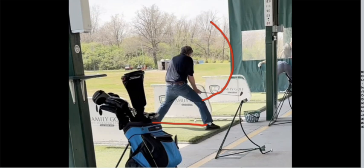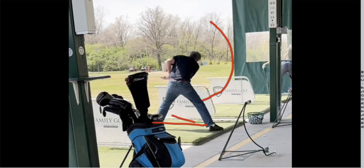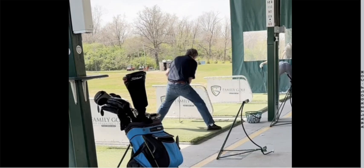Watch this. He's up in the air, comes crashing down, and that club head has no choice but to get significant speed at impact.